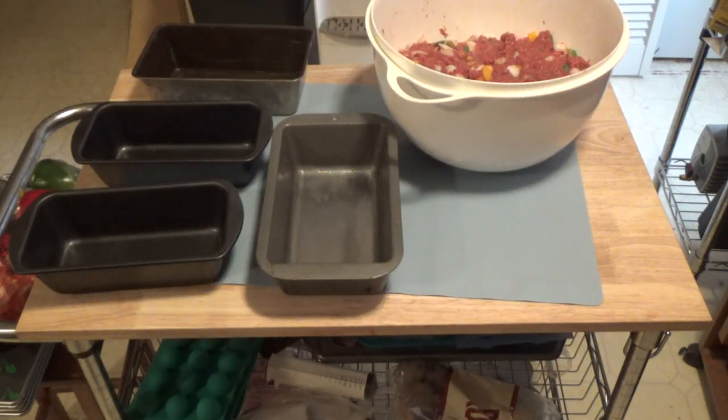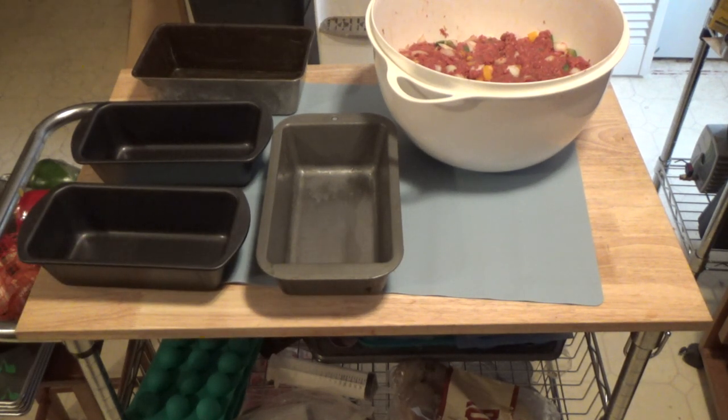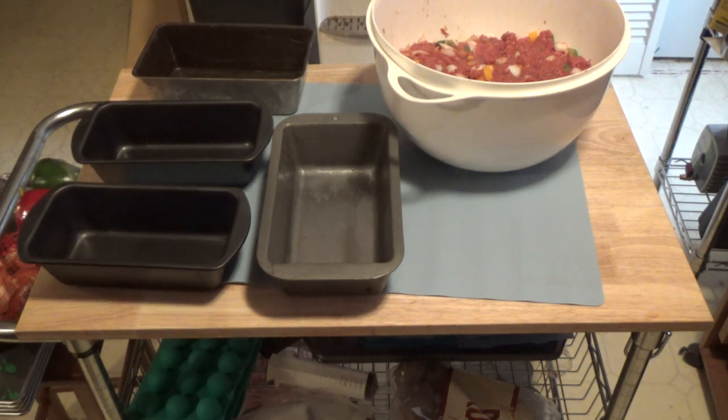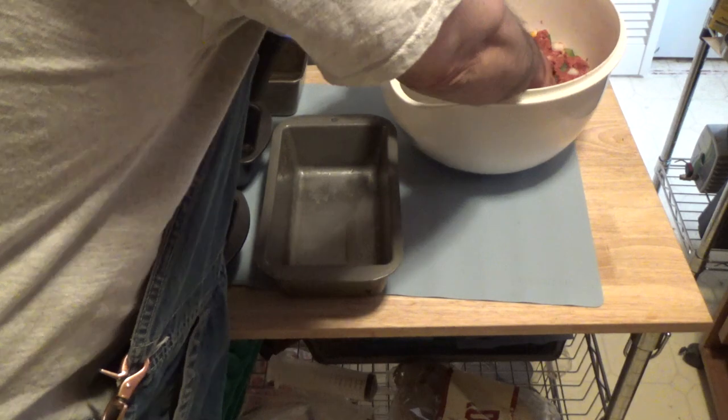I'm going to wash my hands. As you can see, my bread pans are all different sizes, so we're going to work around that with a thermometer to get the right temperature. My oven is preheating to 350 degrees, and I'm just going to divide this up in those pans.